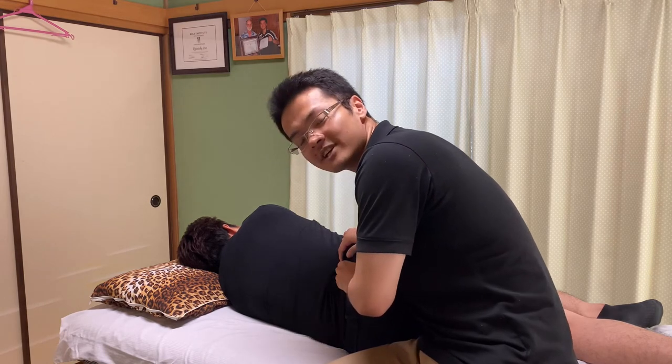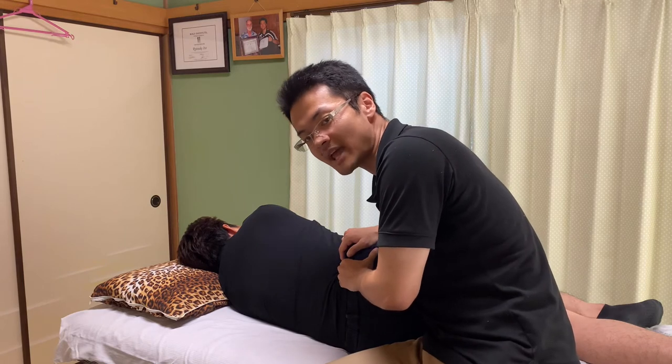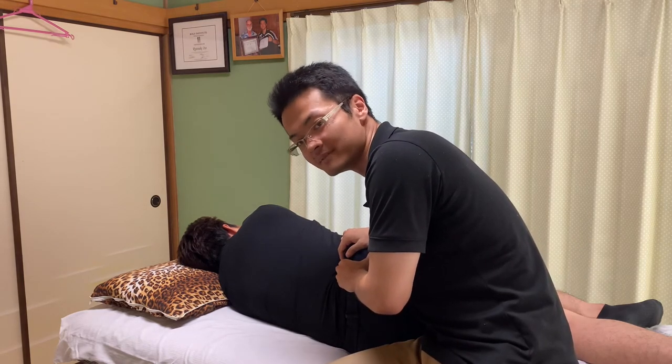When quadratus lumborum gets tight, people tend to have lower back pain, a tight lower back, or even pelvis issues.